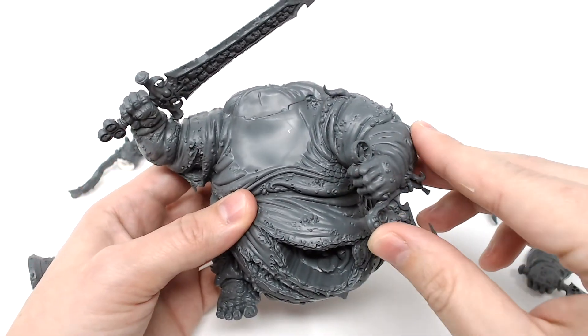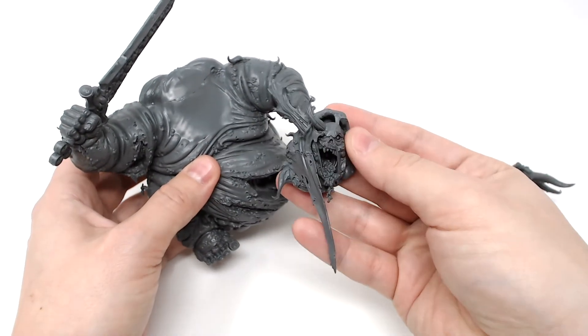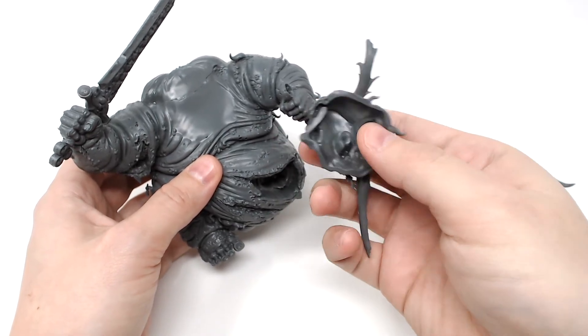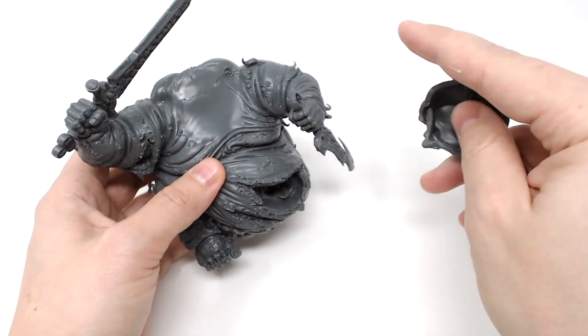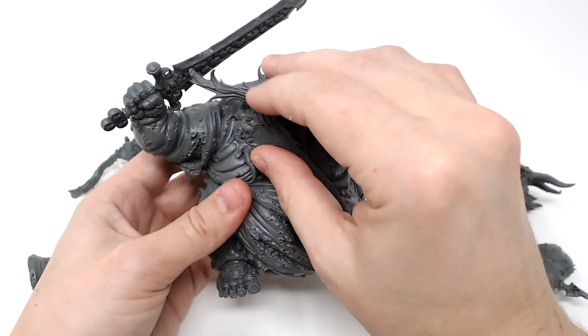You can use the same process on the head if you wanted to make it swappable. I'm only going to use the one head option, but I'm just keeping it off for painting. You could easily put some green stuff inside the head gap and use a similar process to the left arm by gluing the magnet right onto the neck with some super glue.